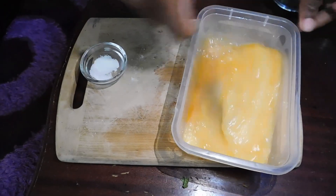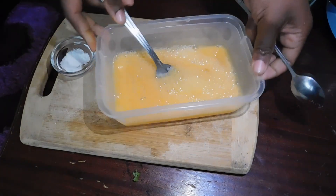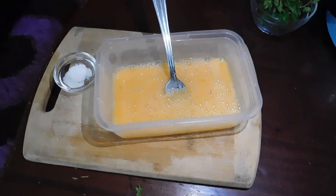This will contribute to them being very chunky. So that is enough — we're going to set this aside as we heat our oil in the pan.